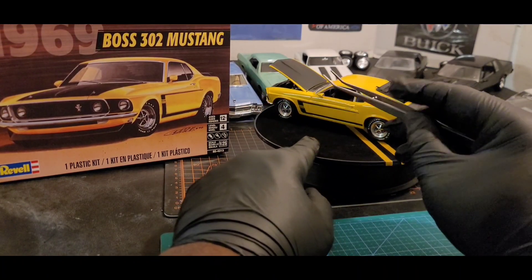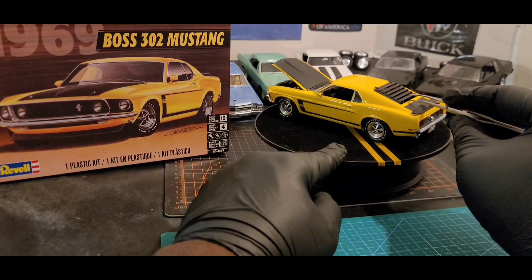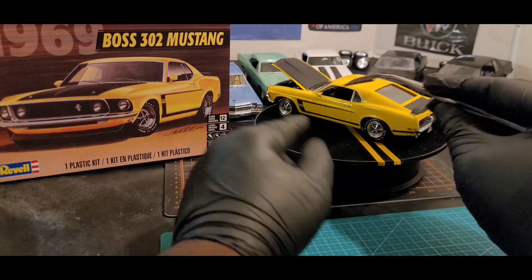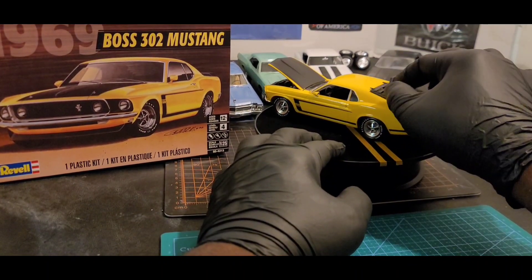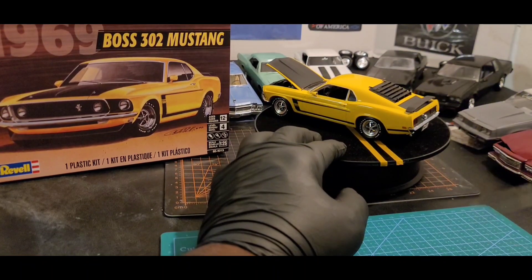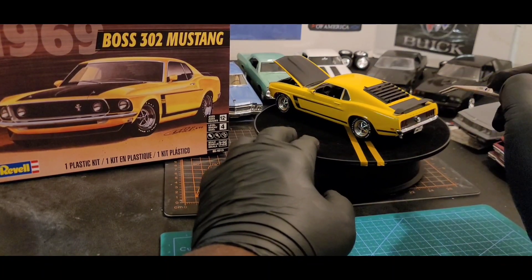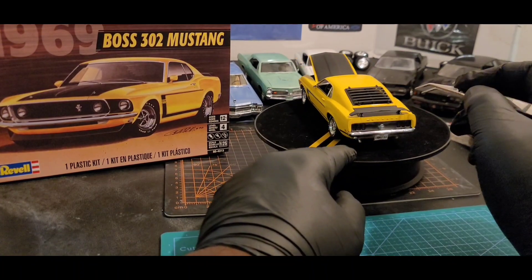The door handles have chrome done with a silver Sharpie marker. I didn't glue this part on because it sits in place — if I'm not moving it too much it'll just stay. The hood, the spoiler, and the trunk were all done with Rust-Oleum flat black.